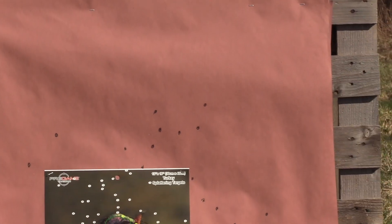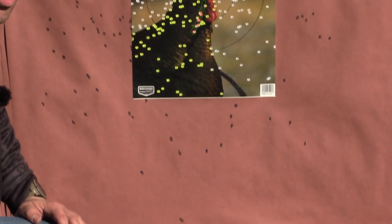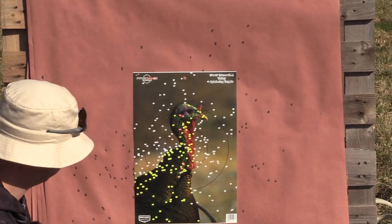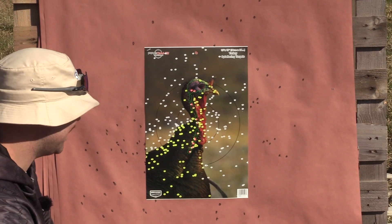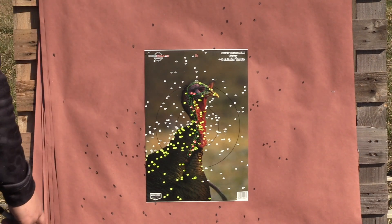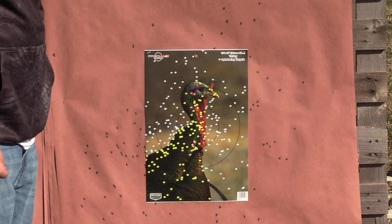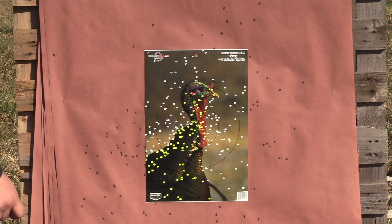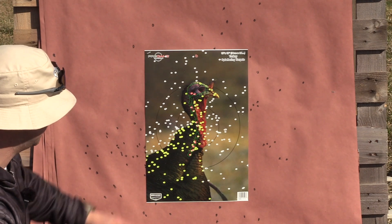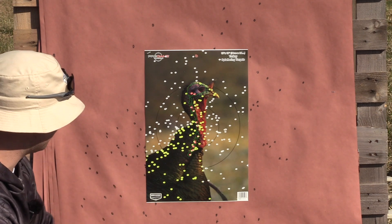For a seven and a half shot load this is actually really impressive. You don't have the shot density like you do with nine shot, but these seven and a halves are hitting hard — you got a ton going up through the spine, some in the brain. You don't really have any leeway, but then again it's seven and a half shot. There is kind of a funky pattern outside in the full pattern, but looking at the core it's actually better than I thought. Thank god we can shoot nines now in New York — last year we could only hunt with eights, so that was a little more shot, but we know these patterns pretty well now.